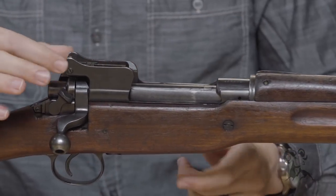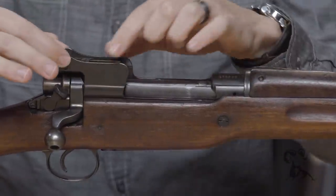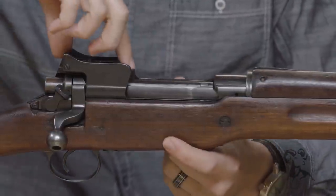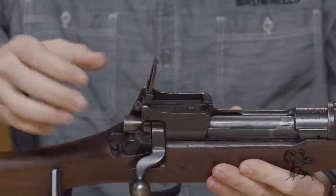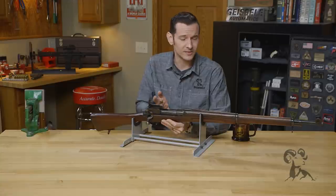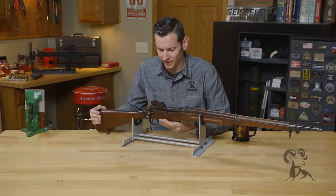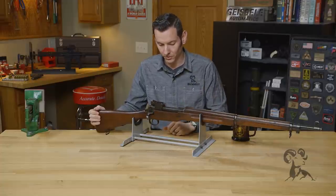Super cool, super robust design. You have these solid wings machined into the actual receiver itself to protect the rear sight. You have your peep in the rear, and then it flips up to be an adjustable sight. This one actually adjusts all the way up to 1600 meters, which obviously isn't for point fire — that's more of a volley fire type setup. Very cool, super solid design, and this gun has clearly withstood the test of time.